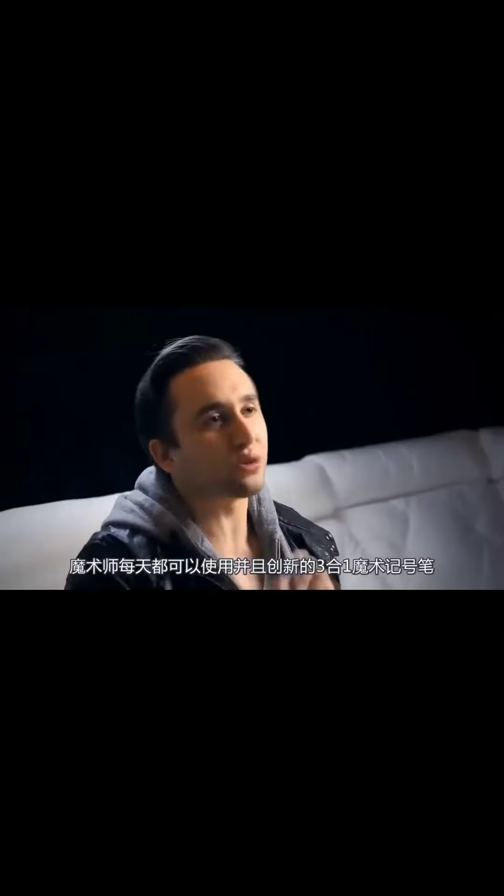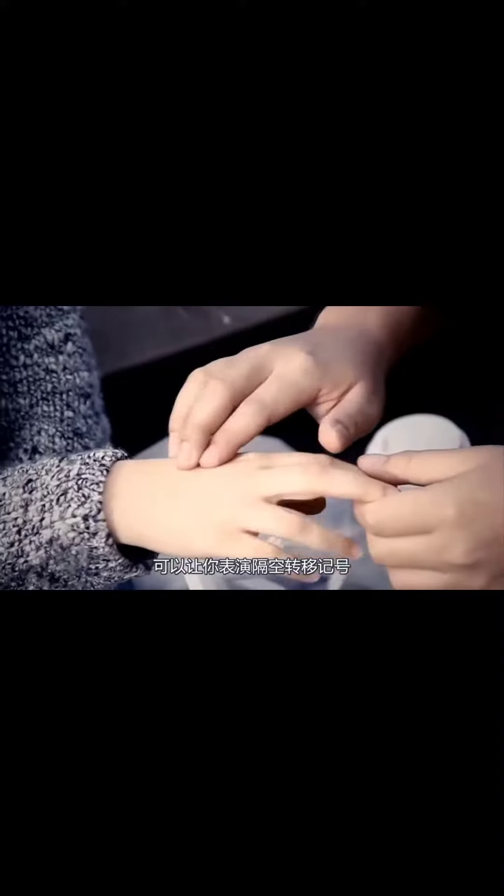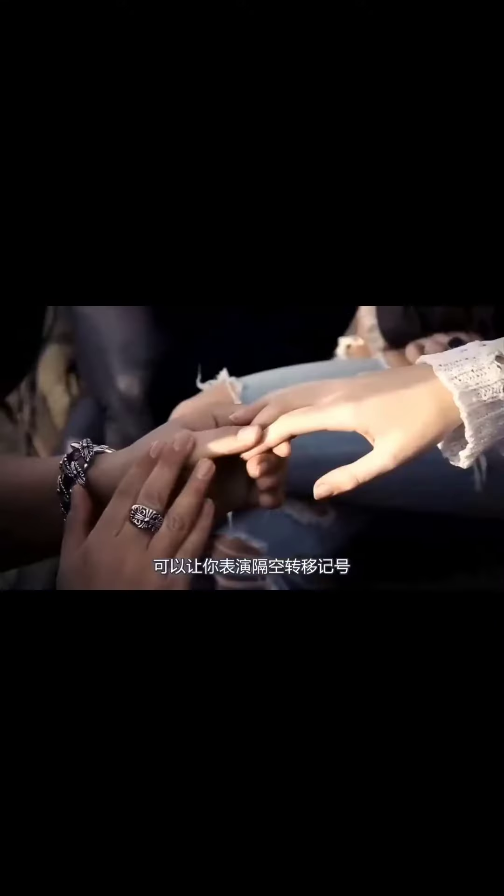A while back, we created a game-changing 3-in-1 Sharpie marker for magicians' everyday use. It allowed you to perform impossible ink-moving effects on the fly.